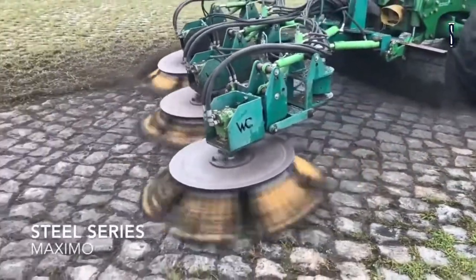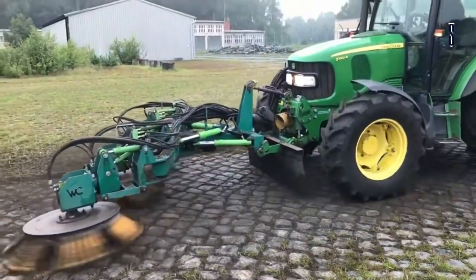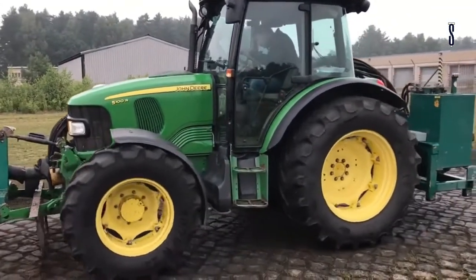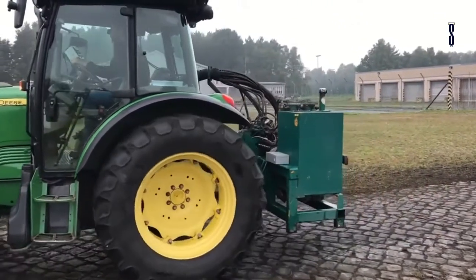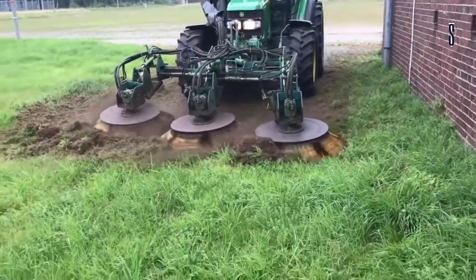One of the advantages of this model is that the working width can be adjusted through a double turning device on the brush arm, thanks to its characteristics: diameter 3x110cm and working width 230–310cm. One thing that makes this machine interesting is its construction — it is universal and can be connected to a tractor that handles a minimum of 90 horsepower.